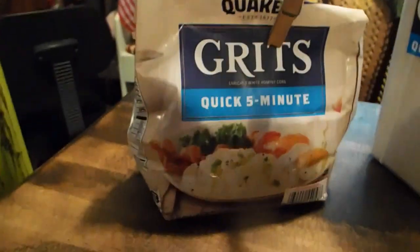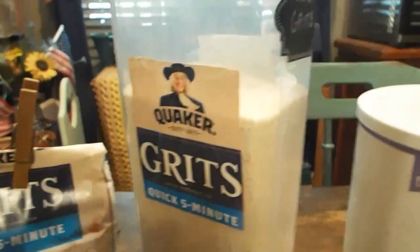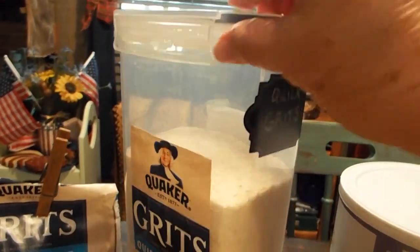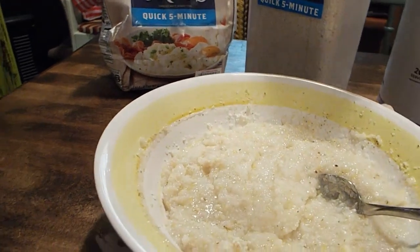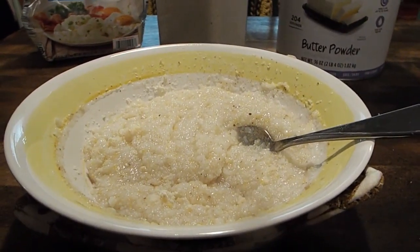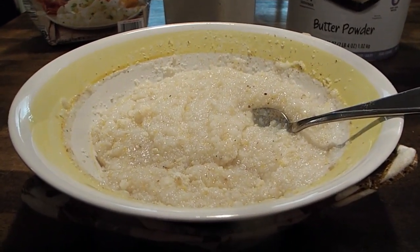Whenever I get my grits, I put some in my working pantry. This is kind of a rotation thing. I label them, and then I do this. I'm liking this butter. Is it going to be as good as real butter? Probably not, but for cooking, I think it's awesome so far.